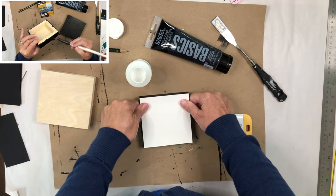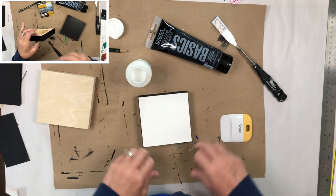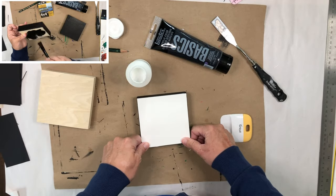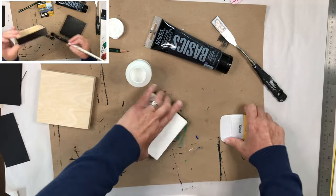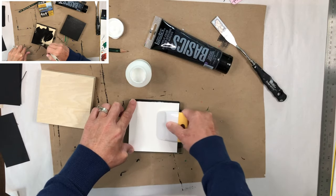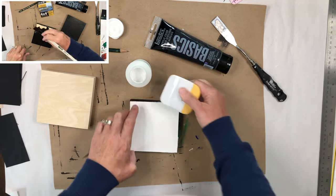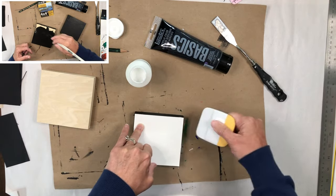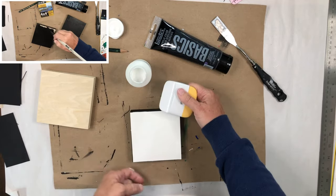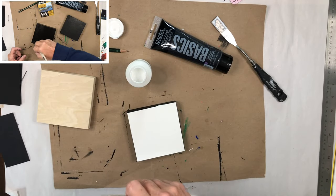There is a teeny tiny gap where the paper wasn't quite wide enough for this, but I'm okay with that. This is just a tool for squashing it down and making sure there's no air bubbles. You could use a brayer, bone folder, the edge of a ruler — anything that works.